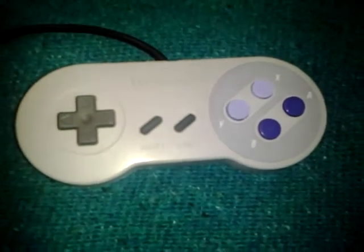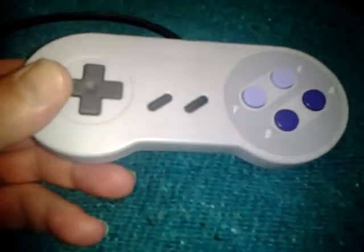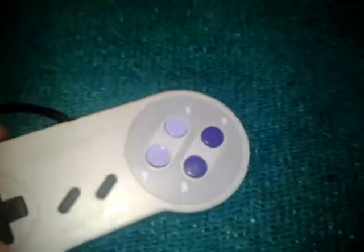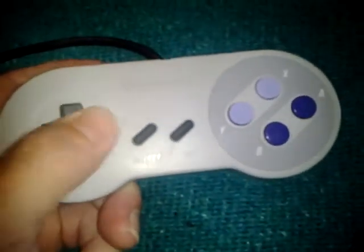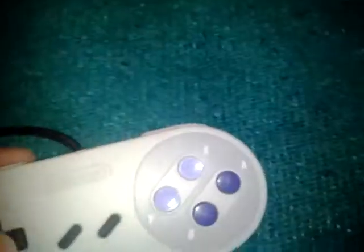How's it going guys, today I want to do a little video on the Super Nintendo controller. It's a nice controller — the d-pad is just awesome, the more you use it the better it gets.